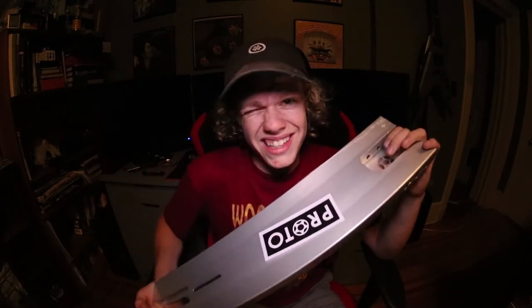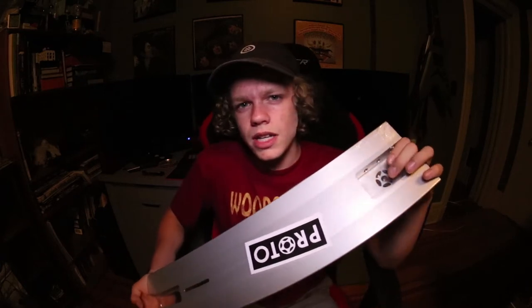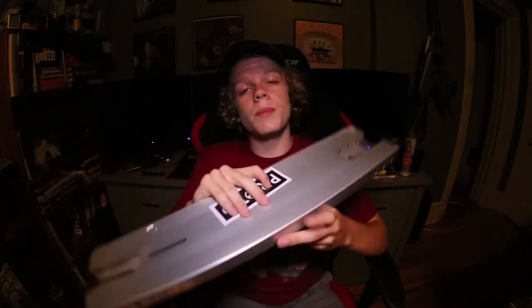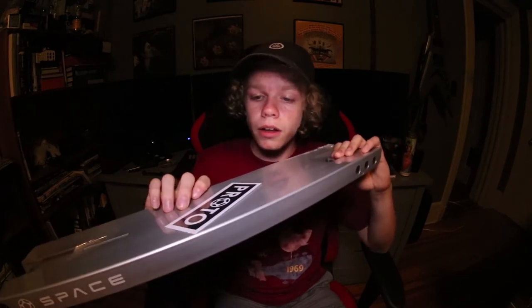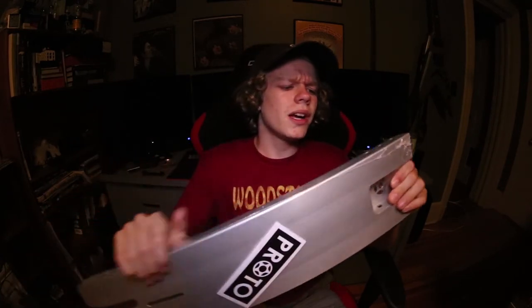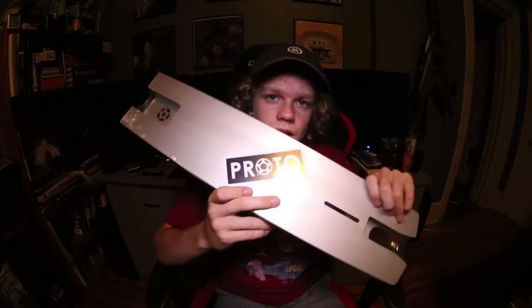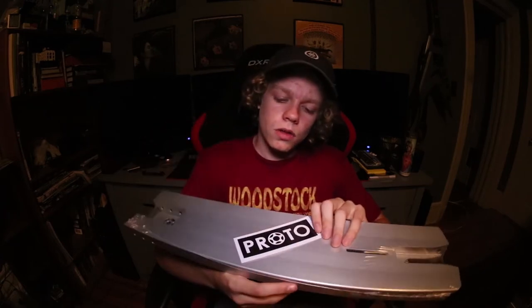The deck when I bought it was 90 bucks — it was on sale, lucky me — but it's usually a hundred dollars. I wanted a 23 but unfortunately they were out of stock. I really do not like the Ion; no hate on Phoenix, it was a really great deck for a while, but I got tired of it fast. Got the dropouts — these will fit tilt pegs or the ones that come with the deck. This is the big brother of the Orion deck, and people definitely like this one a lot more. The Orion came in 20 and 21 long, so it was rather short compared to what decks are these days. Proto came through with the Space deck about a year ago.